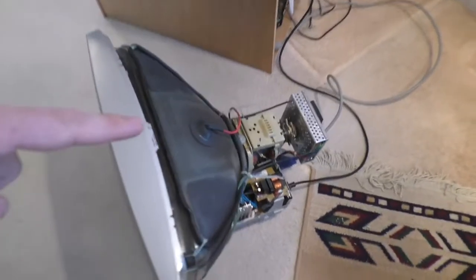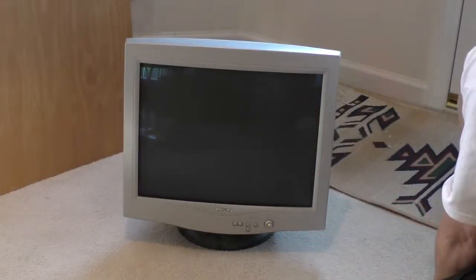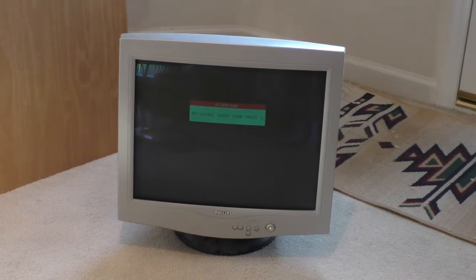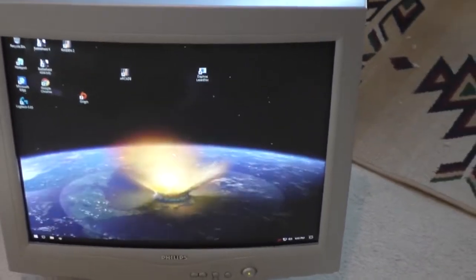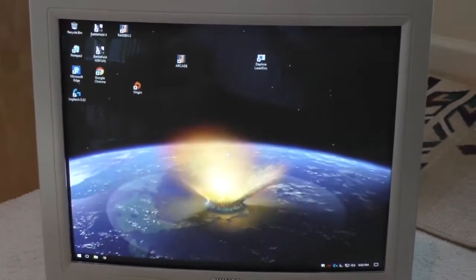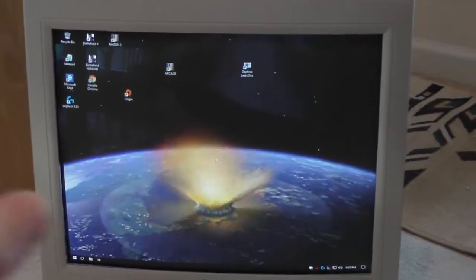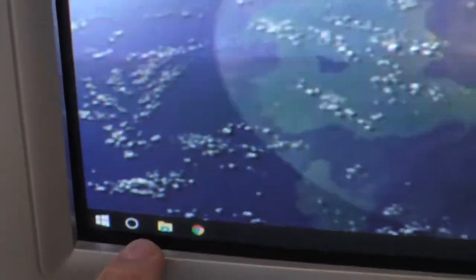I've got it all back together — fingers crossed, I'm going to test it out. So far so good! At least I didn't blow it up. I'll test it out for a few hours, or come back in a couple days, and report back on whether I fixed the shaking. I notice all the text is a lot crisper now that it has brand new caps, so that definitely improved things.